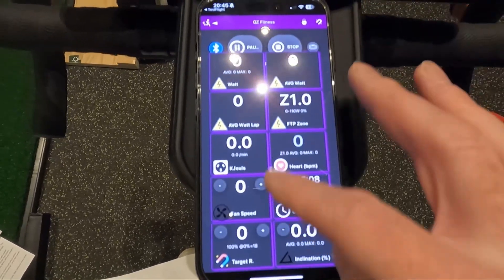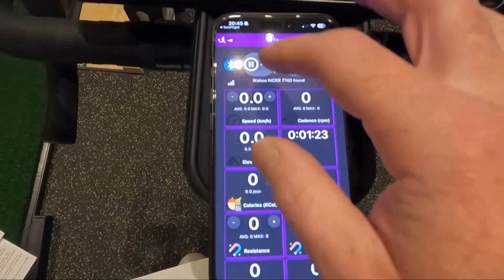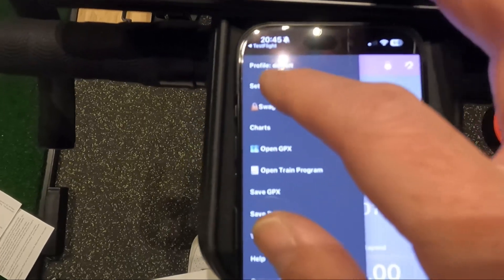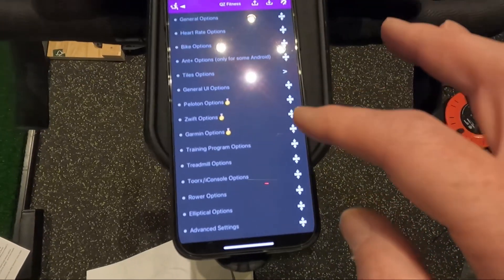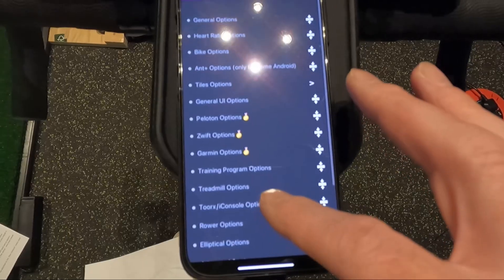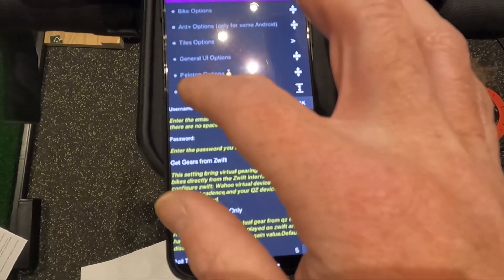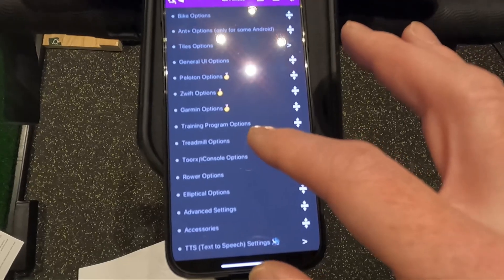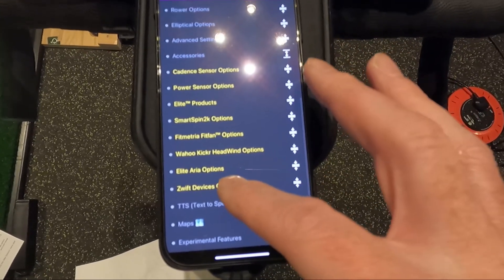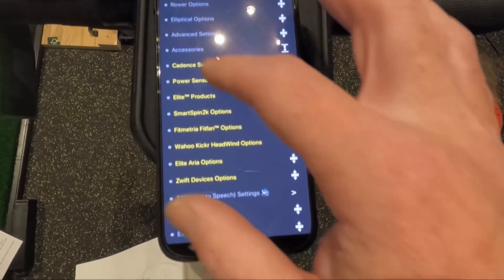So this is our home screen with a list of stats on it. There are a few extra things we need to add to make this work. We're going to go to the menu — the little guy in the top corner — then Settings. First, I'm going to choose Zwift options and do Get Gears from Zwift. Then I'm going to go down to Accessories, and further down to Zwift device options, and I'm going to tick Zwift Play. I'll close that and close Accessories.